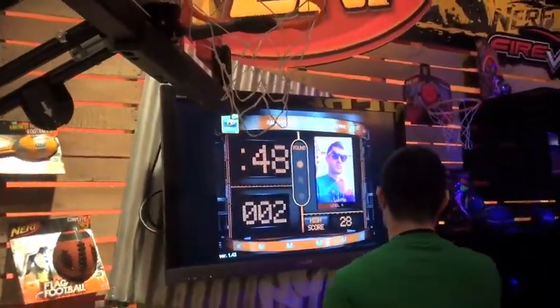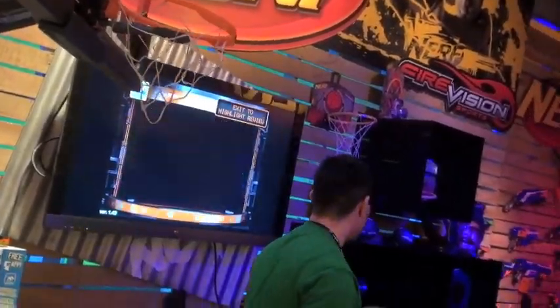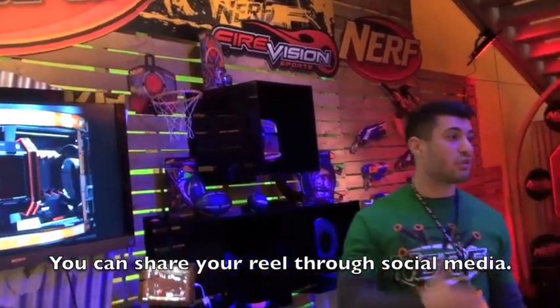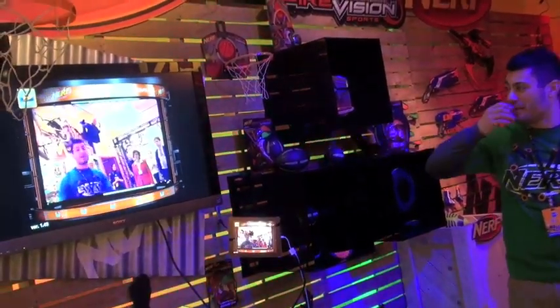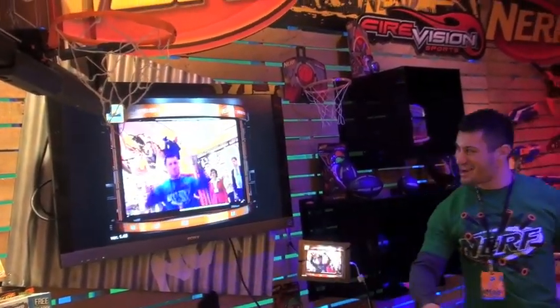It's also recording a video of me, which I'm going to generate into a highlight reel. It's almost like you're on TV and you can see the cool shots that you've gotten, sent to your friends. So here's my awesome reel — that's me, and that's my name scrolling down right there.